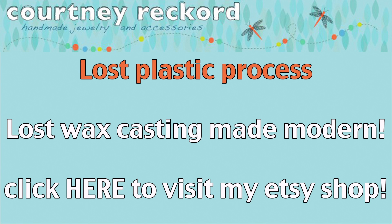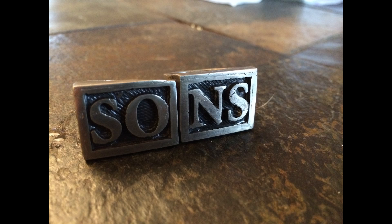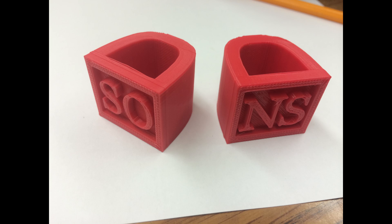I want to introduce you to a process that I just recently experimented with, and I'm going to call it a lost plastic process. It's very similar to the lost wax process except it's using 3D printing instead.